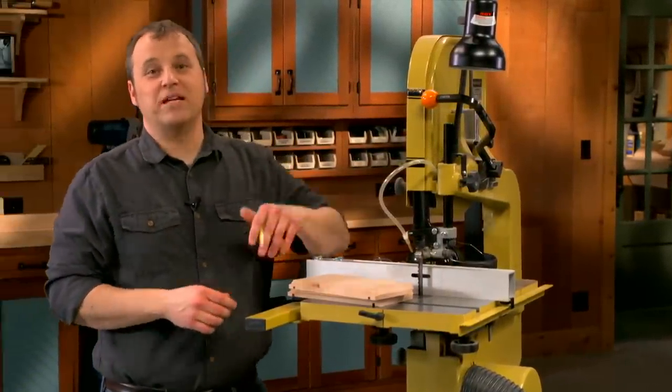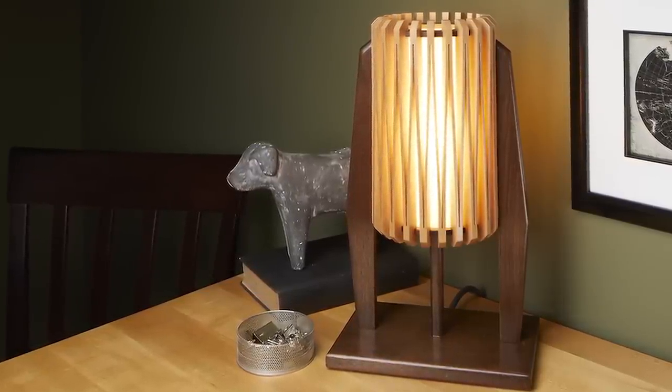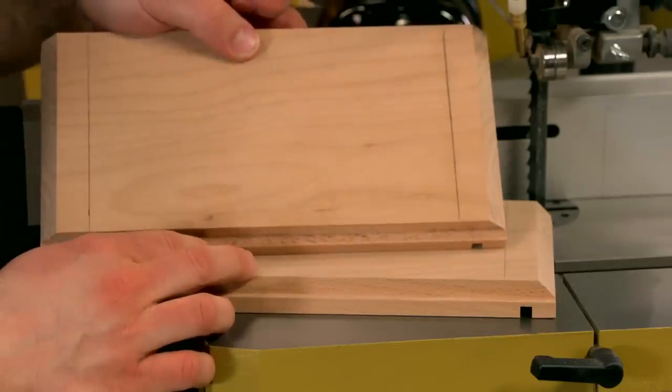One of the coolest projects that we've made in Woodsmith Magazine is this table lamp. What's really sweet about it is the solid wood shade that goes with it. You'll make it here at the band saw. But even though it looks like a bunch of thin strips that are joined together, it actually starts as a pair of solid blanks.